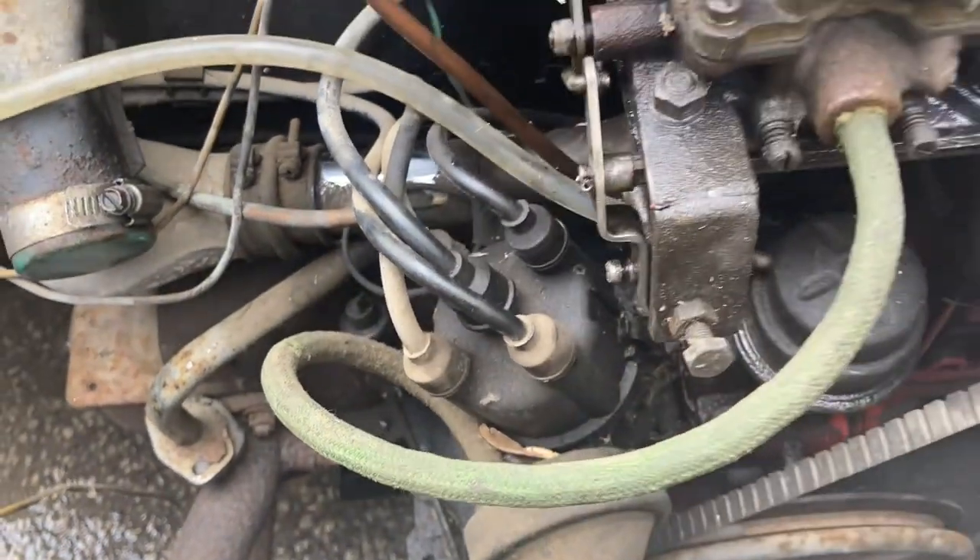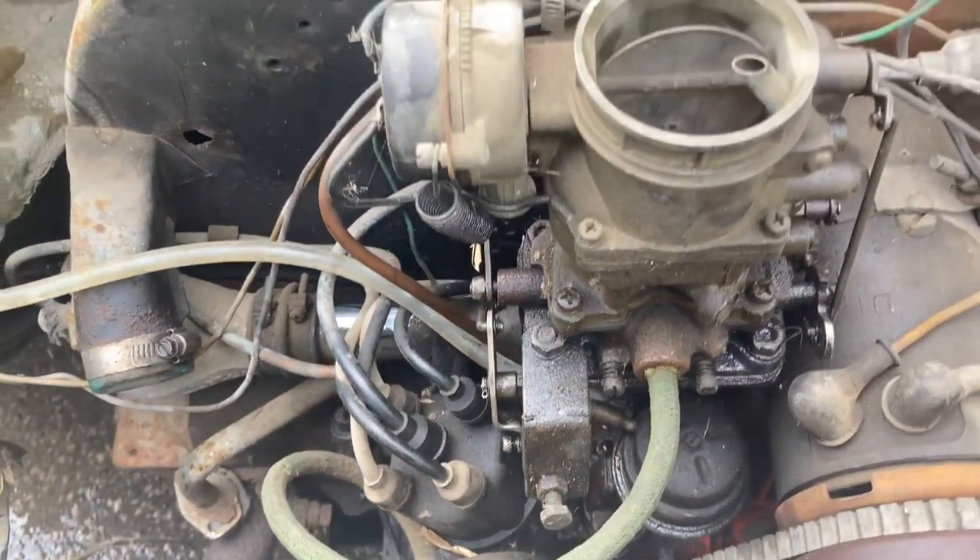I didn't flick the points. I was going to pop the cap off and just make sure they're clean and everything — but I just tried to see if it starts, and it did. Unbelievable.